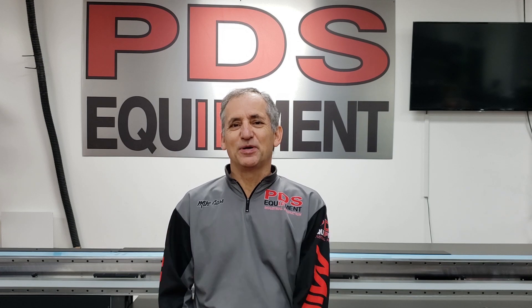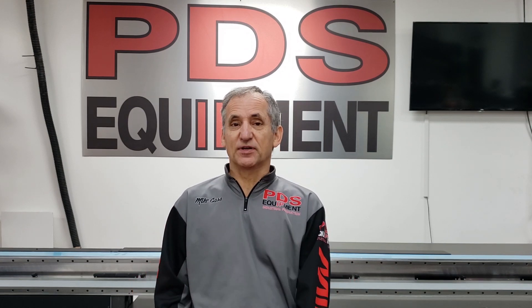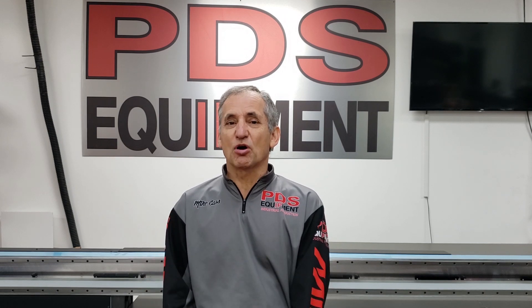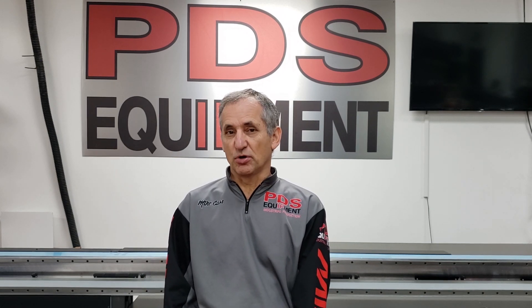Hello friends and family, this is Michael Gass, PDS Equipment. This is the first in a series on protecting your print head on a UV printer. This video is specific to our large format 4x8, 8x7, 8x10, JFX200 series or JFX500 series. If you have a small format printer, come back and check with us later. There will be more videos in this series. The first thing we're going to talk about today is checking the crash guard on a JFX200.